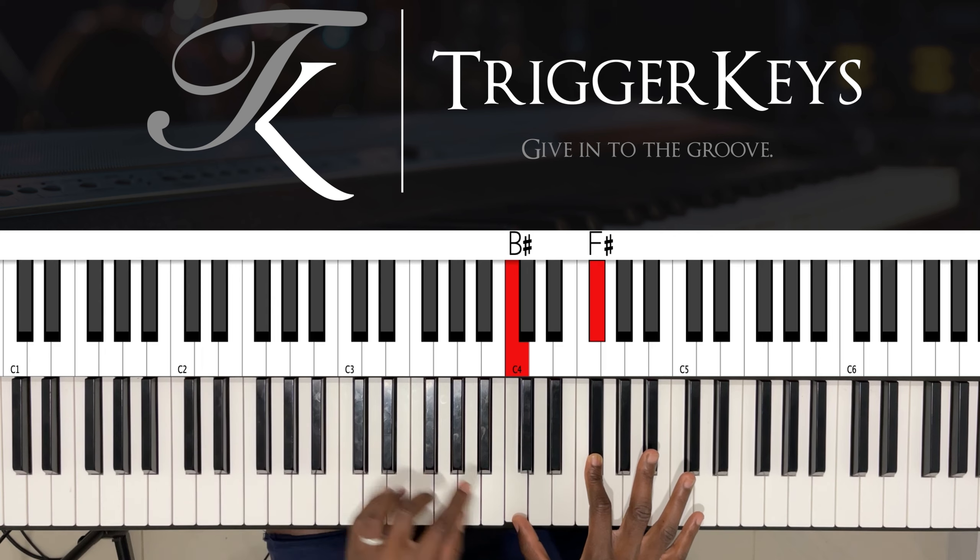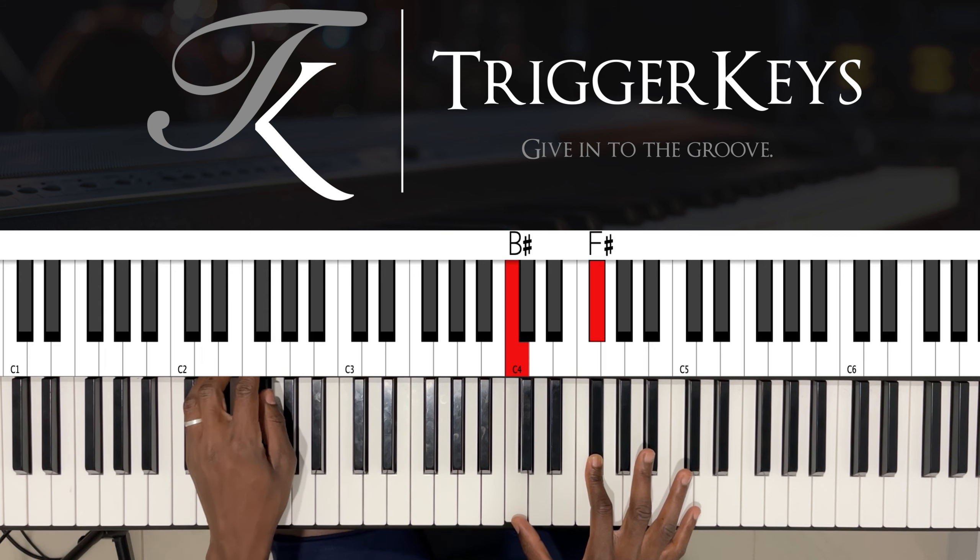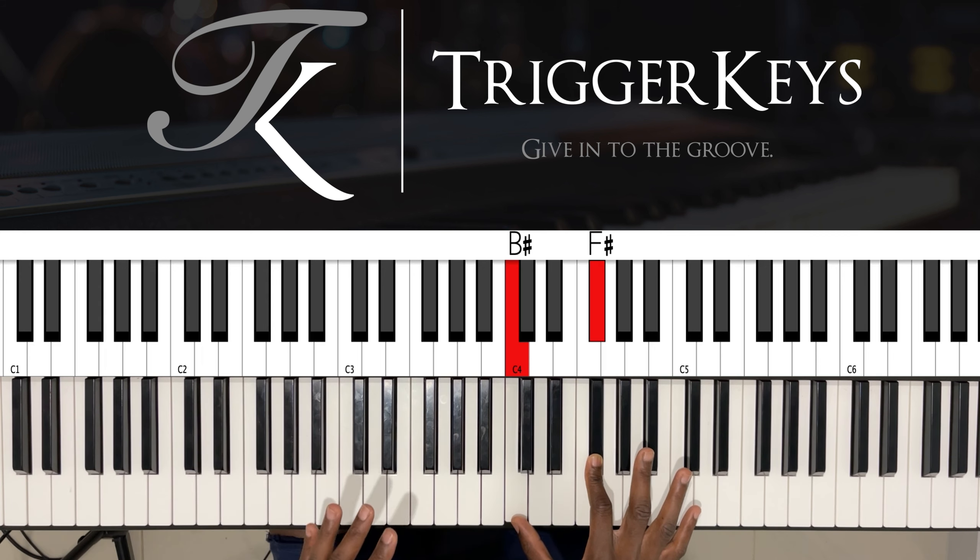...C is called B sharp, and F is called E sharp. I'll need someone in the comment section to explain why. All right, let's move on.